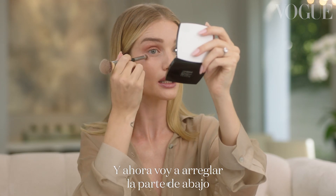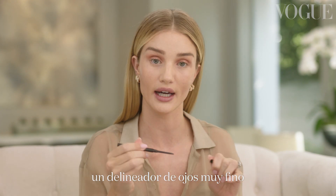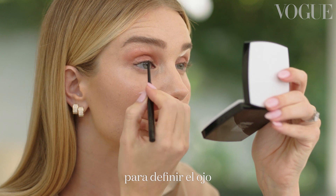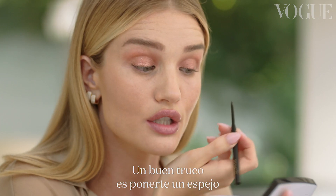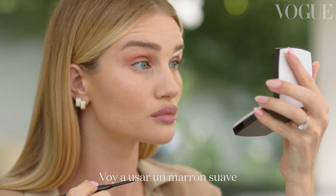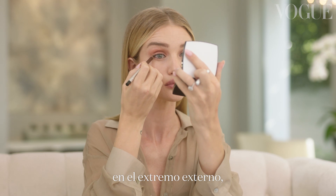Now I'm just neatening up underneath with my concealer brush. Next I'm going to take a really fine black eyeliner and line the upper inner rim of my eyes, just to give my eyes definition without really having an eyeliner look. A great tip is to bring your mirror down to your chin so you can really see where you need to apply it. Then I'm going to use a soft brown color to line my lower rim.